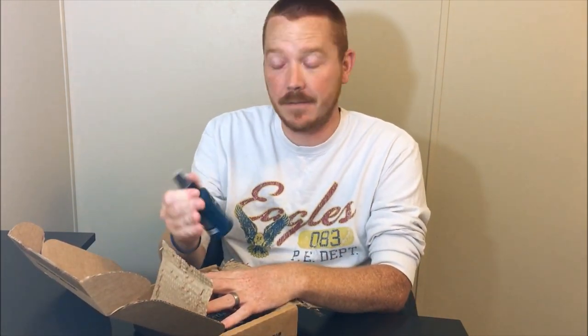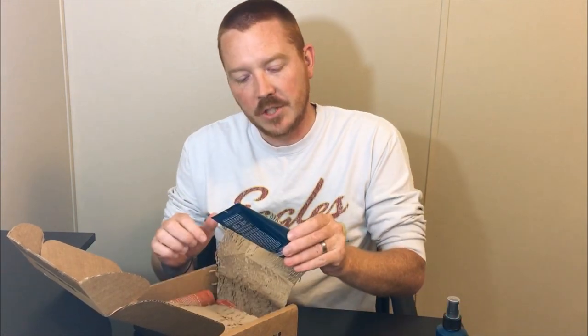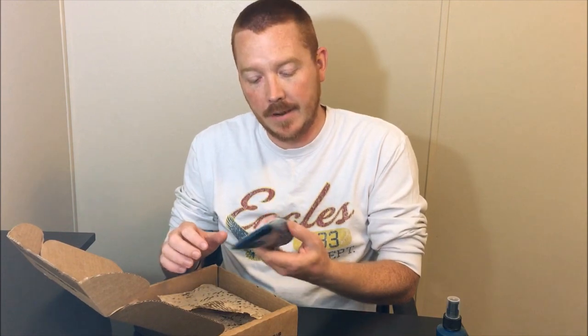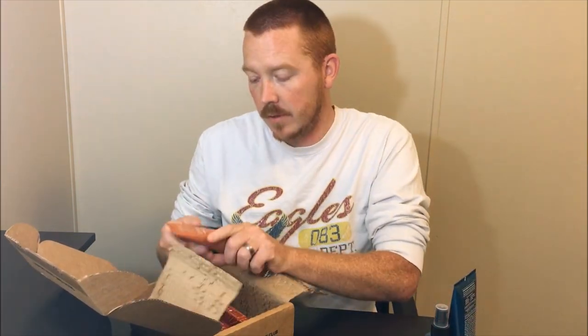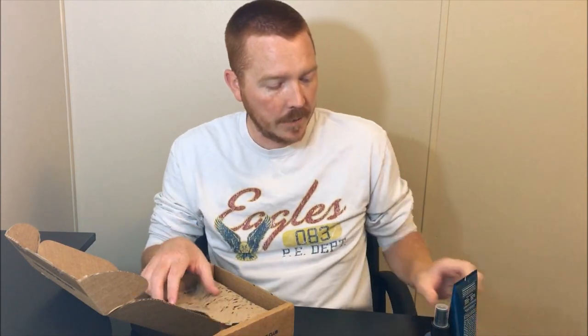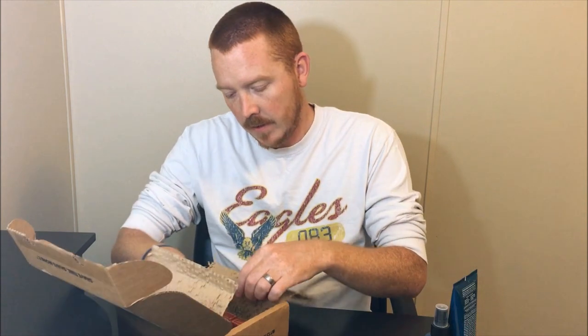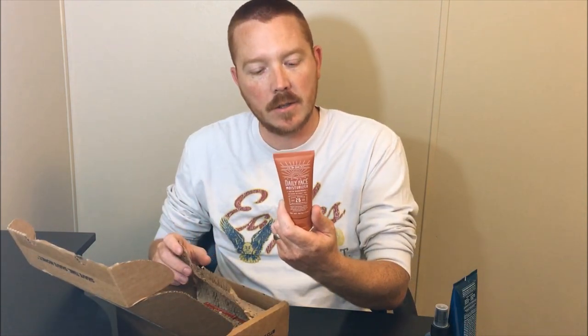The first thing we have is some post-shave doo, which is good stuff. There's also some shave butter — I've always been told this is really good but I've never used it myself, so I'm kind of looking forward to trying it. And there's a nice hand cream, good for working all day when you've got those dry hands.